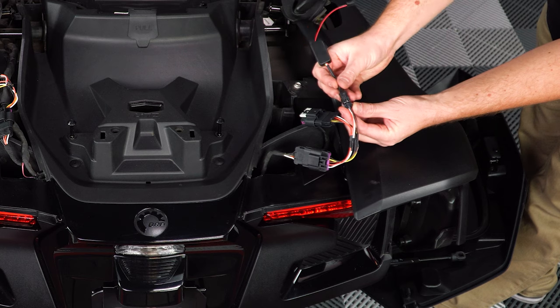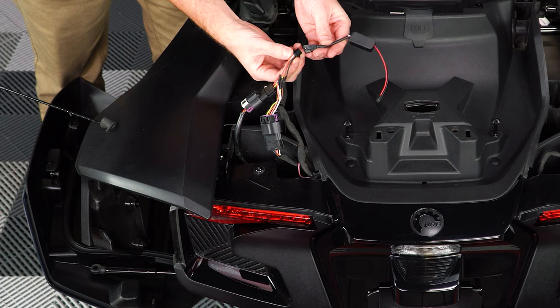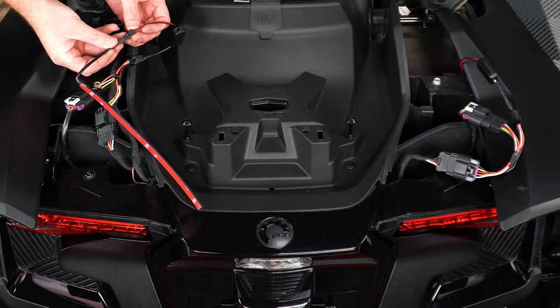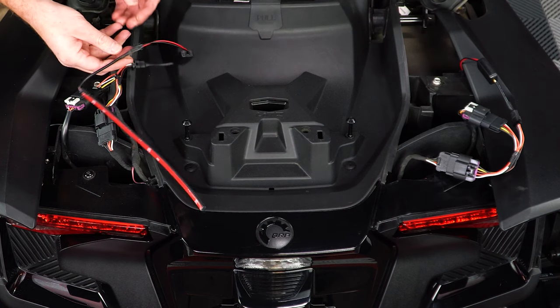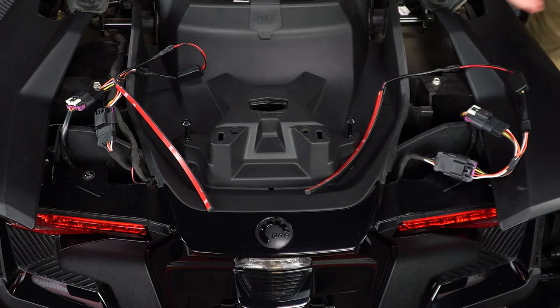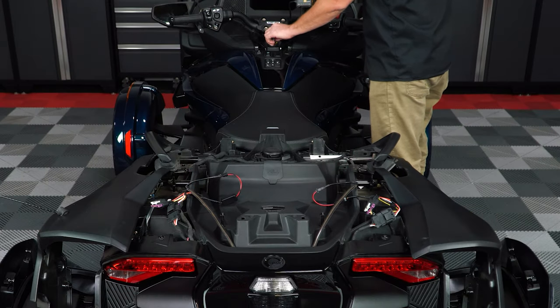Next, take the blinker modules and plug them into the four-pin plug on that harness. Plug in the LED strips, and then turn on the ignition to test the strips.